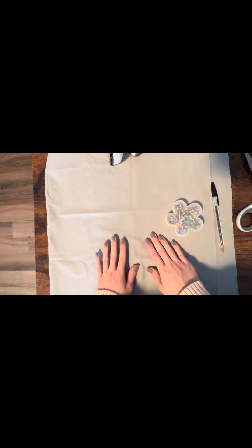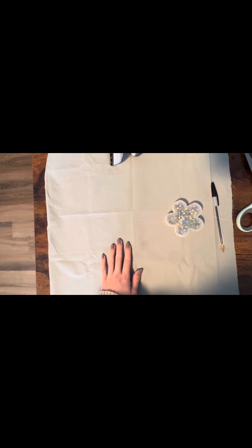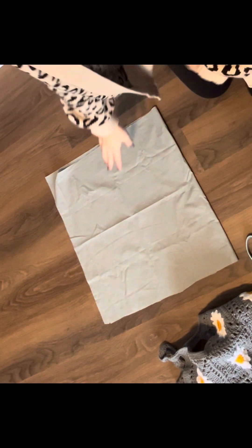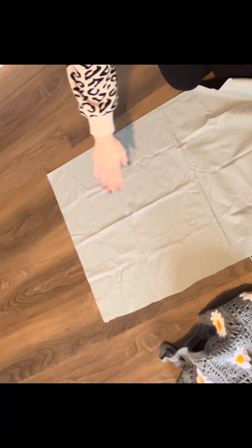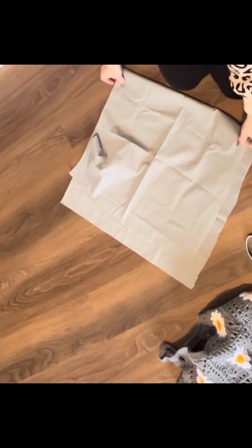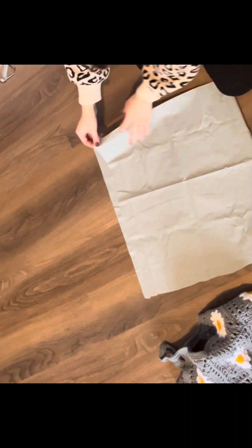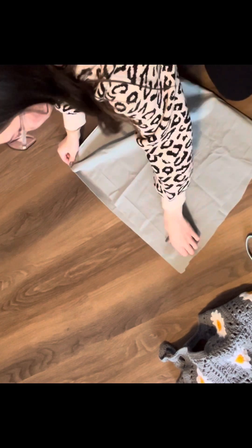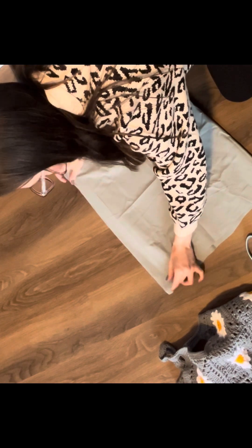I'm going to pan over to the floor — I don't have a big enough desk to do this on, so I'll show you on the floor. I have my piece of fabric folded in half and I'm going to line everything up, fold it, line all my corners, get everything even, and then iron over all the wrinkles.